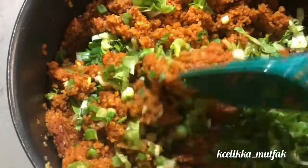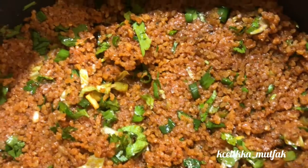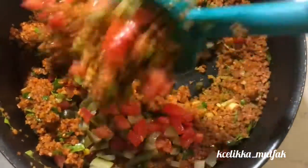You can also mince some lettuce if you want, and add chopped pickles and tomatoes as I did. It's optional, but I like the taste of pickles in kısır, so I recommend you do the same.